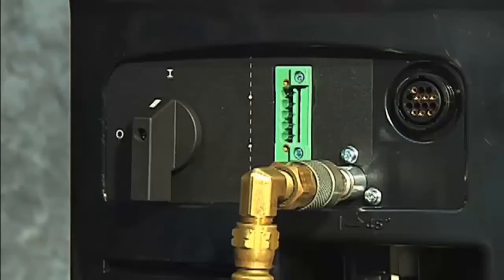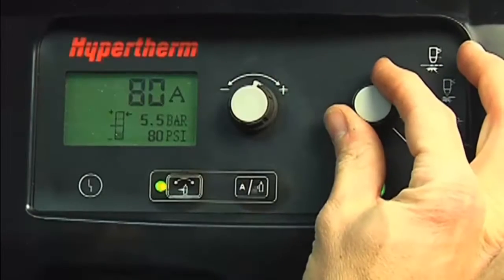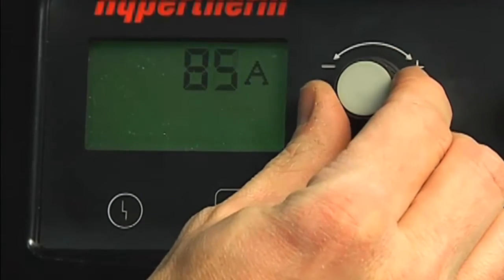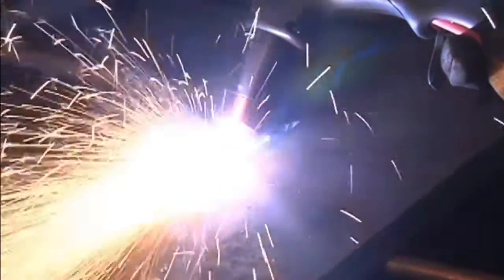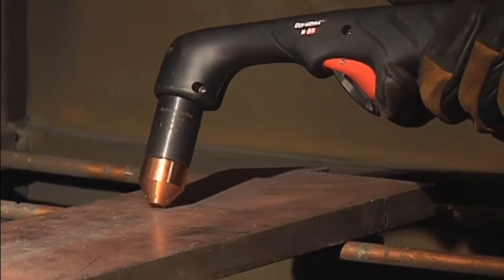To gouge, first turn off the system, install the gouging consumables, then restart the system. Set the mode switch to gouging, which is next to the bottom position. The air pressure will automatically be lowered for gouging. Adjust the amperage knob to 65 or 85 amps for full gouging power. If you want to move the torch at a slower speed for greater control, then lower the amperage. Hold the torch at approximately a 45-degree angle from the workpiece, with a small gap between the torch tip and the workpiece, then pull the trigger to transfer the arc. Maintain this angle and slowly move the torch along the workpiece to remove unwanted metal or weld. If a shallower gouge is desired, decrease the angle of the torch. For a deeper gouge, increase the angle of the torch, or make additional passes.